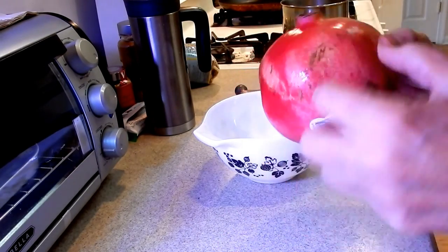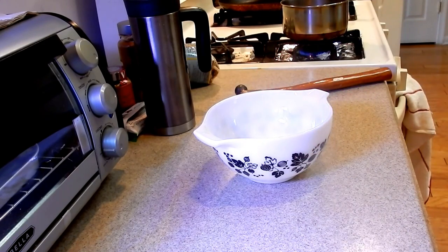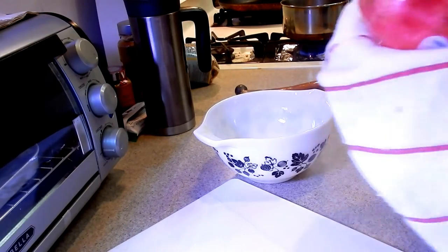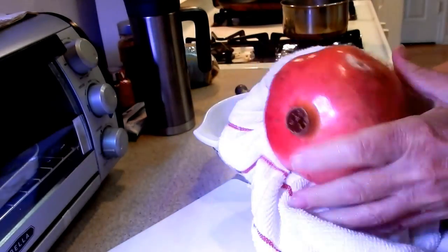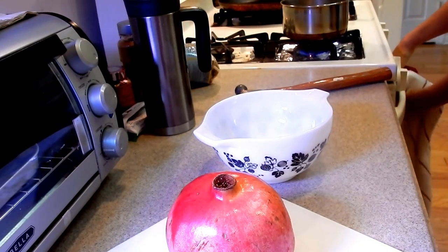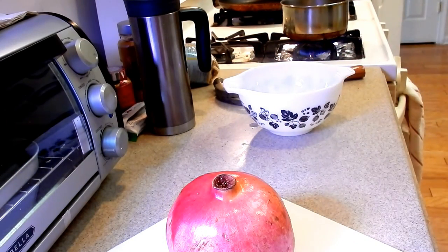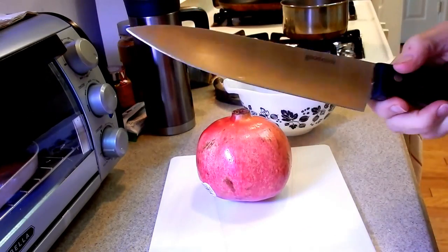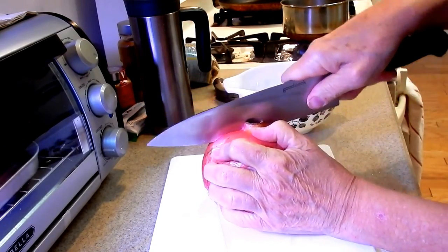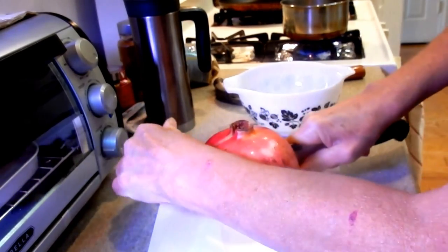The first thing I'm going to do is wash it. All right, so I went in and I washed the apple. Now let me get my sharp knife and I'm just going to cut it in half — it's really easy if you know how.